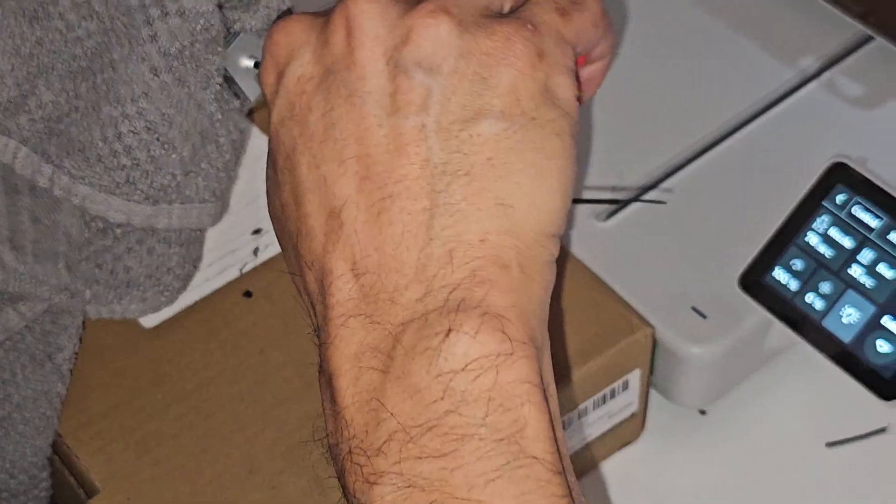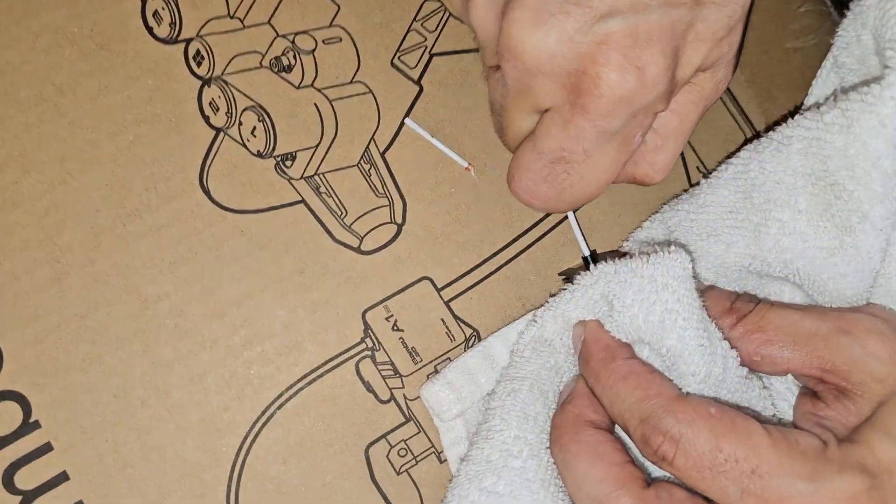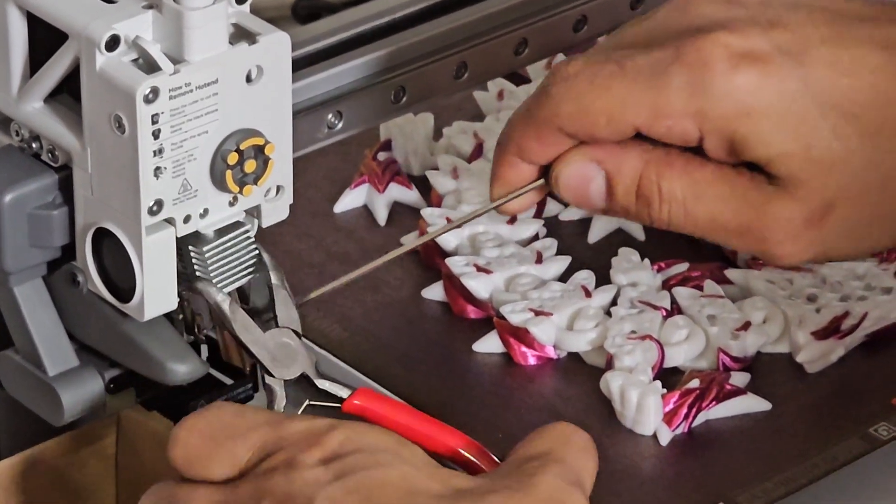Do not get me started on the maintenance that has been involved with the A1 — we have had numerous clogs, so many clogs. Some people say it may be brand-specific to filament, but I don't know how true that is because I've never had a clog on my A1 Minis and we've used all of the colors on all the machines.